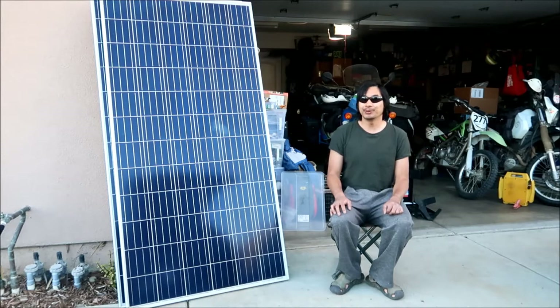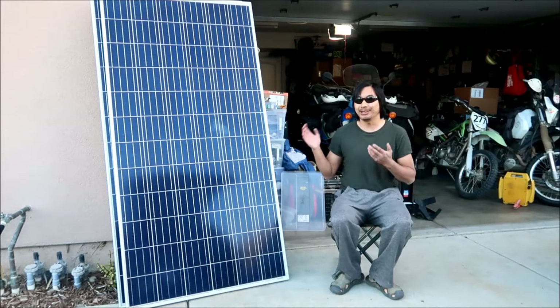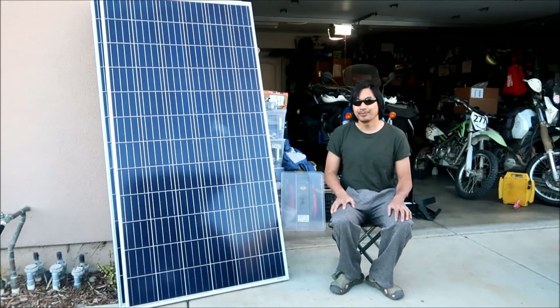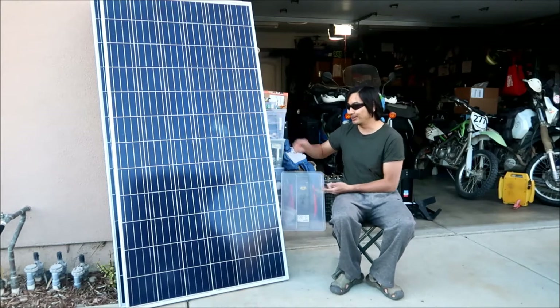2021 is going to be the year that I power my garage with power from the sun, or renewable energy anyways.